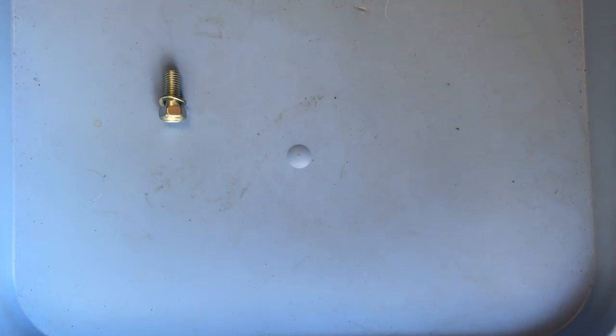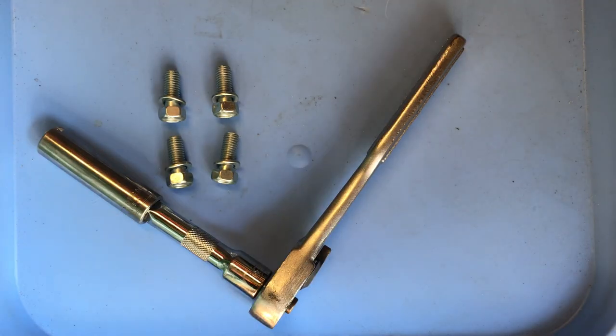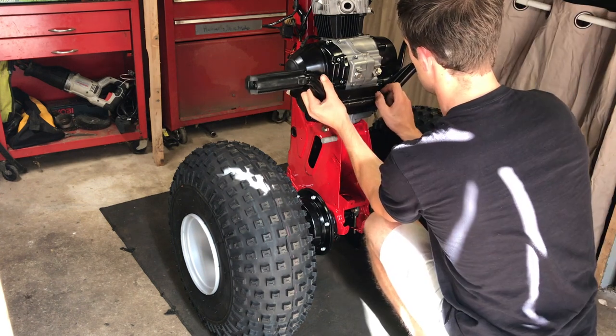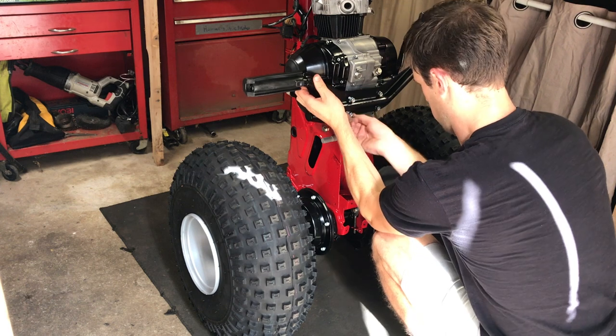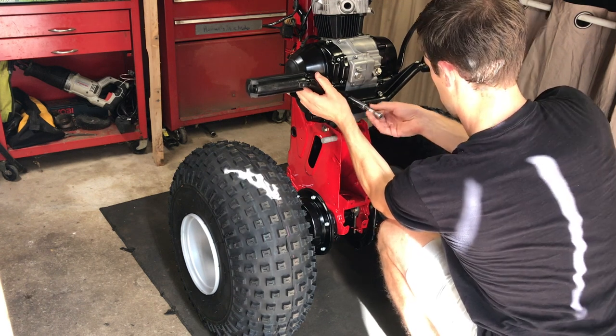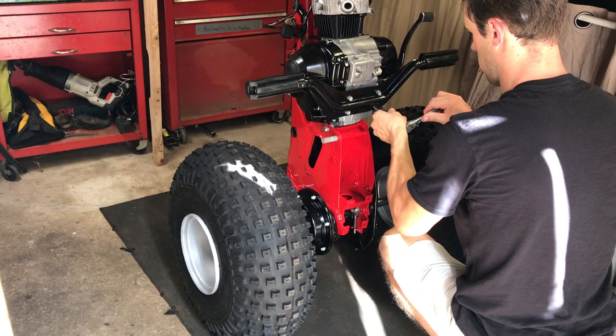To mount our foot pegs we'll need four bolts and a 12mm socket. Next we're going to mock up our foot pegs. We'll take our four bolts and insert them hand tight. Take your socket off of the wrench and hand tighten those. Wipe your sweat and follow up with a final torque.